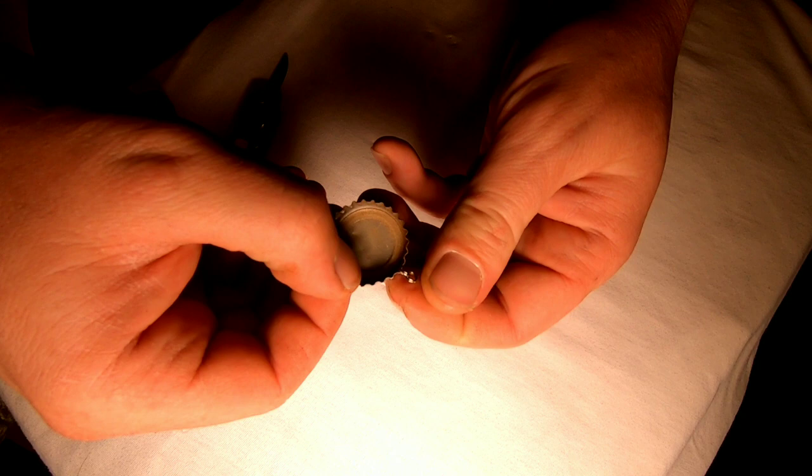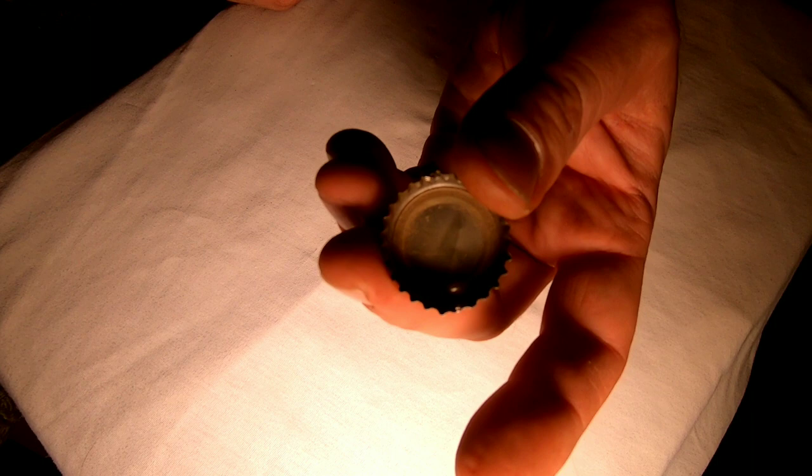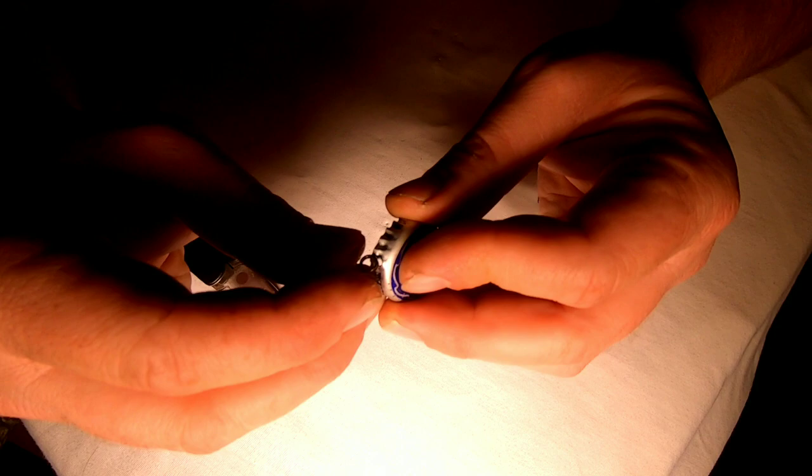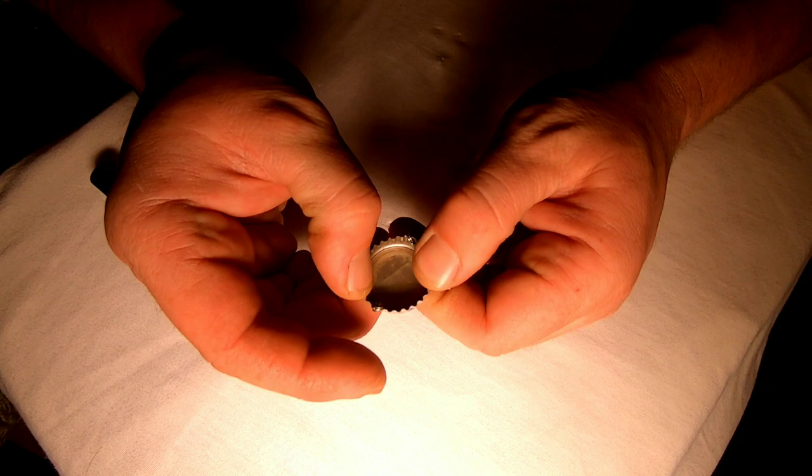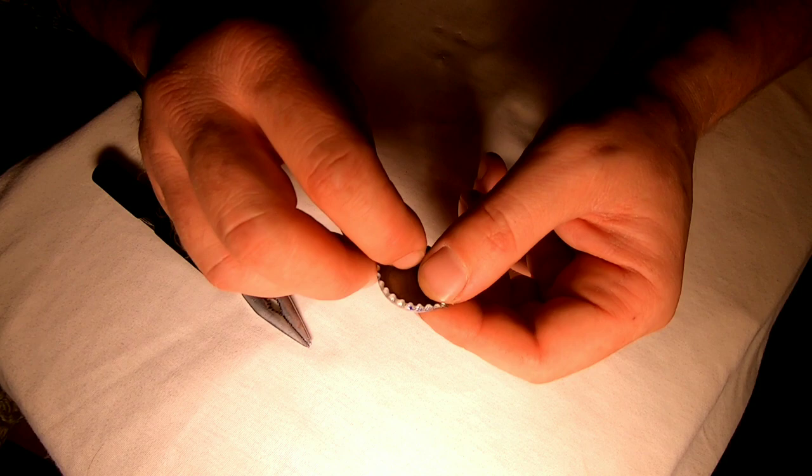That's gonna be for where you tie your line into. We'll move on to the bottom ones where it will go down to your hook. There we go — split ring on the bottom, two split rings on top.